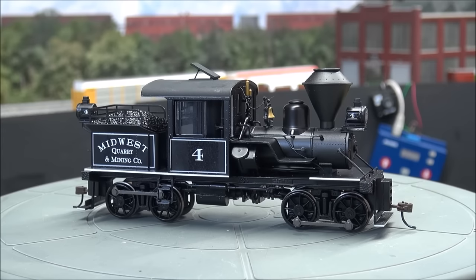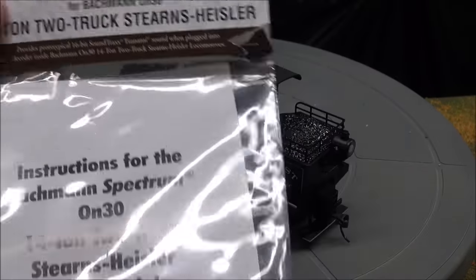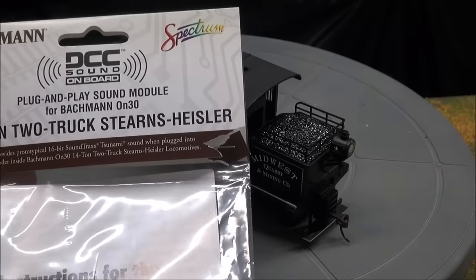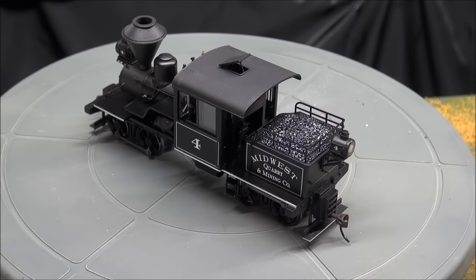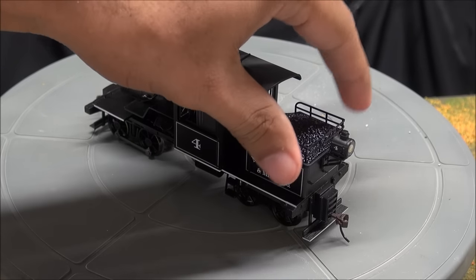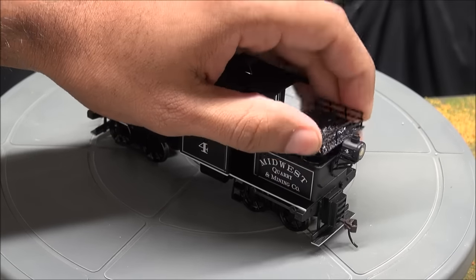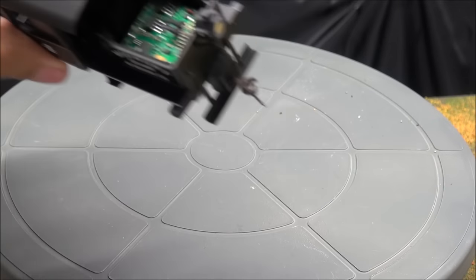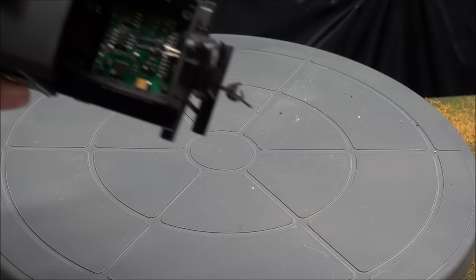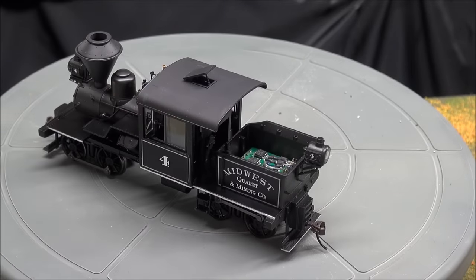That's all I'm going to show you on the details — pretty simple and short. Let's show you the installation and how easy it is.